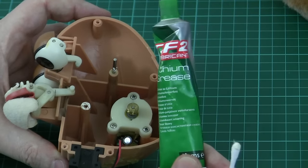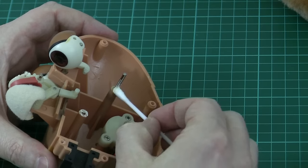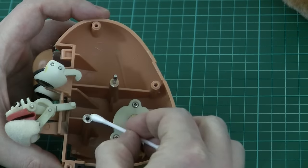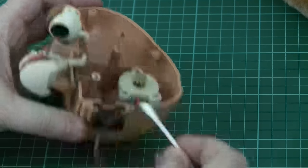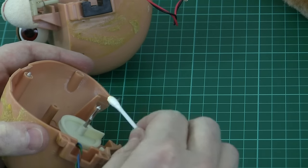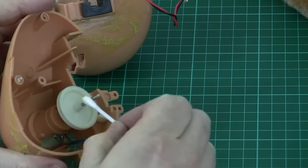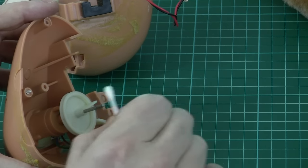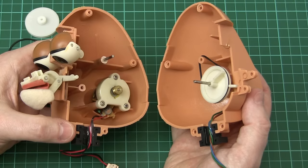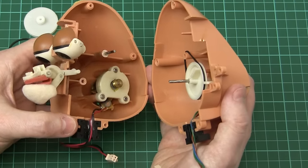I have my trusty white lithium grease and I've just applied it to a couple of the places where I've cleaned some of the original grease off — some there, a little bit on the spindle here. It seems to have some fluff off the cotton bud — let's remove that. We're not using much, we're just putting a little tiny coating on there.